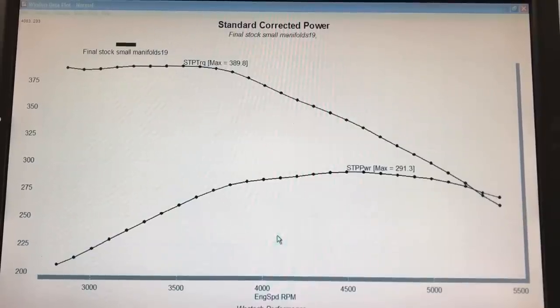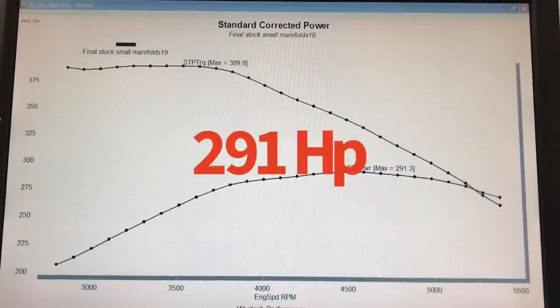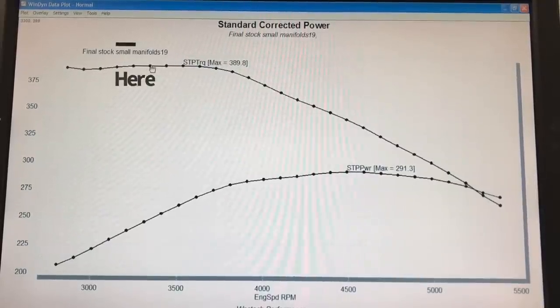Running with the smaller stock exhaust manifolds, the carbureted Magnum produced 291 horsepower and essentially 390 foot pounds — 389.8. You can see that the torque curve was fairly flat. We started our pull at 2800 RPM and ran it out to 5400 RPM, which is well past the power peak. The power peak is at about 4500 to 4600 RPM. Torque is fairly consistent in this range, and at about 3300 RPM we're looking at the 390 foot-pound range.